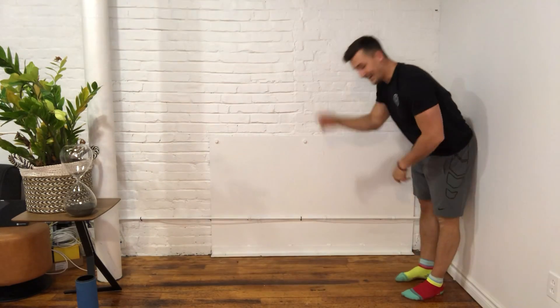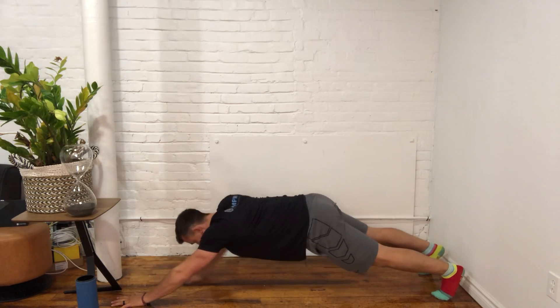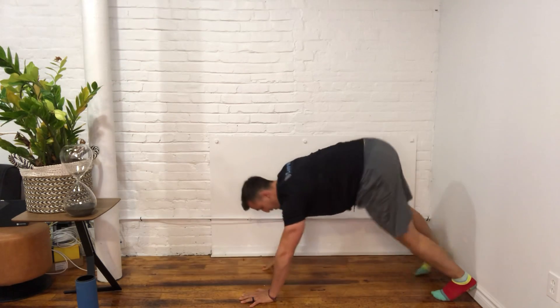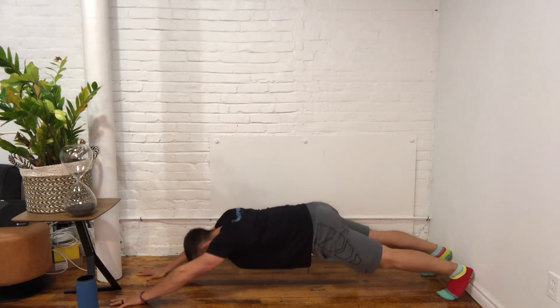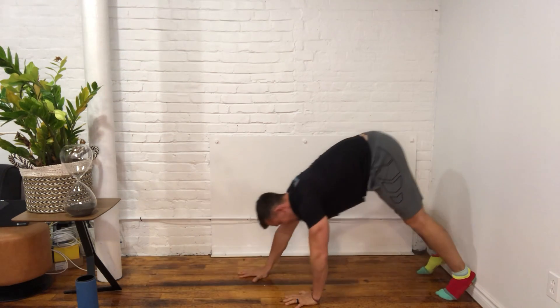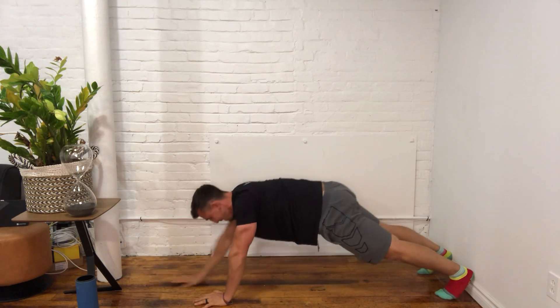We're going to start in one spot, walk our hands out as far as we can, and then walk our hands back without a wall. Walk our hands out and walk our hands back, walk our hands out and walk our hands back.